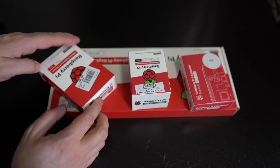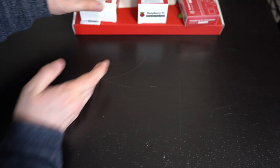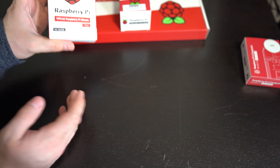Alright, so let's start the unboxing. We've got a few things here. Let's leave the Raspberry Pi aside and start with the peripherals and power supply — let's start off with the mouse.